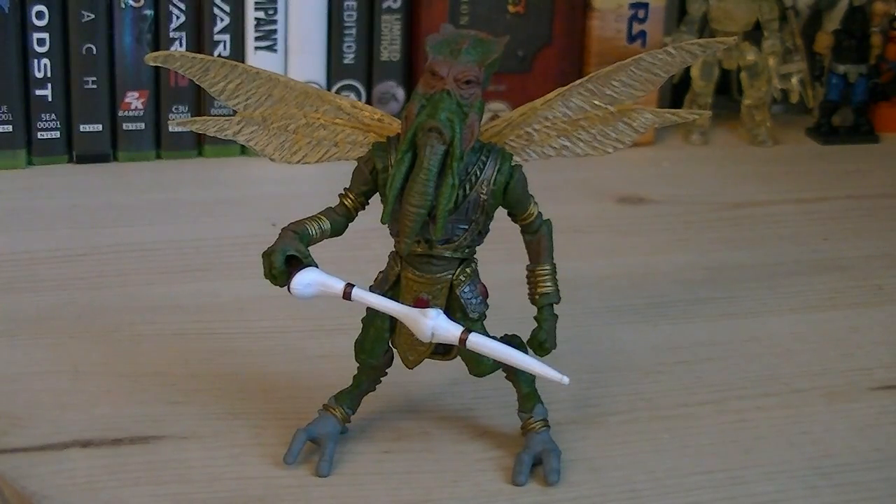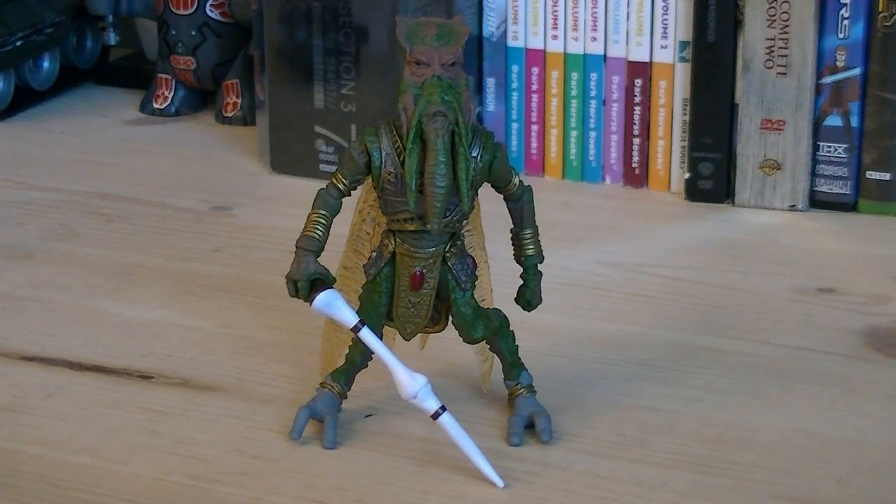The articulation for Poggle includes a swivel head, swivel wings, swivel shoulders, swivel waist, and swivel hips. So for about $7, you get another excellent addition to the Separatist Council. Out of the two figures available for this character, this is easily the best one. Anyway, that pretty much does it for this review — hope you guys enjoyed it, and I'll see you all in the next video.